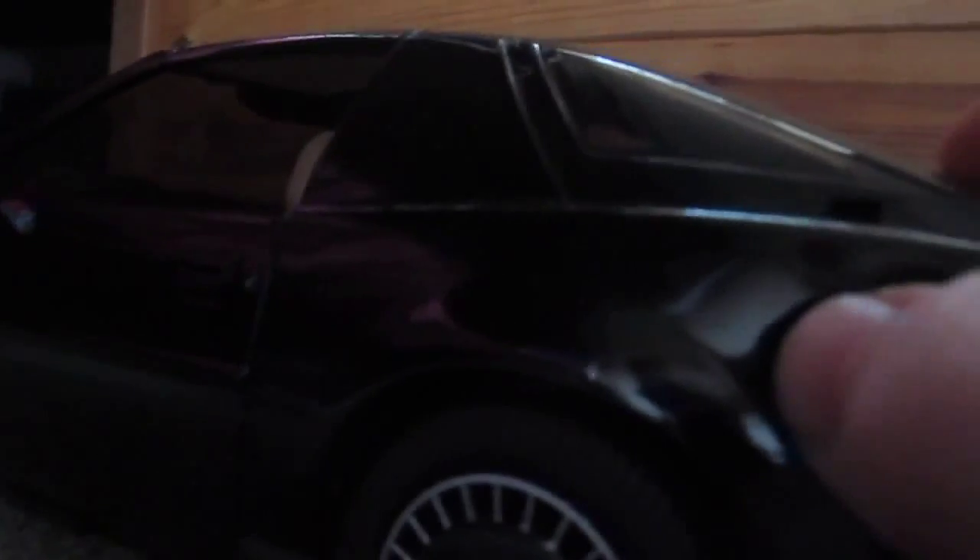The fog lights do work, but you can't see them on this. 'Michael, we're losing power.' There you go — there's a lot of information.